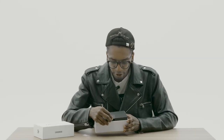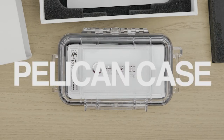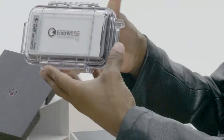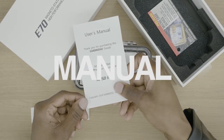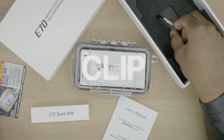Okay, we got this covering on it. This is what they call the Pelican case. My producer is telling me that this comes with the package. This is pretty nice — it's pretty sturdy. We've got the E70 spare wire, the instruction manual, a coupon, and a clip for the Pelican case.